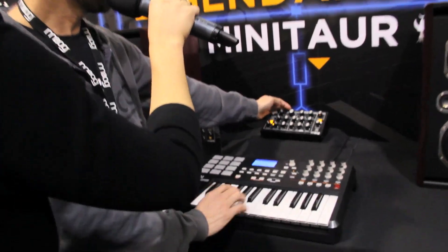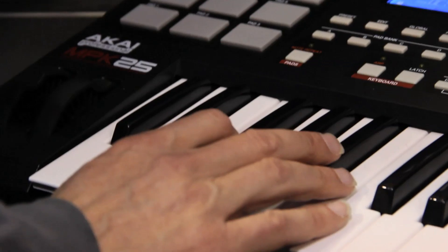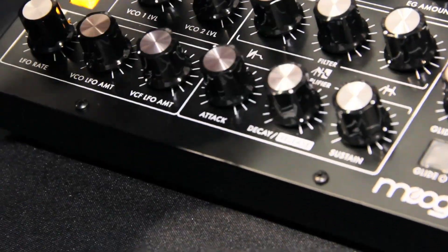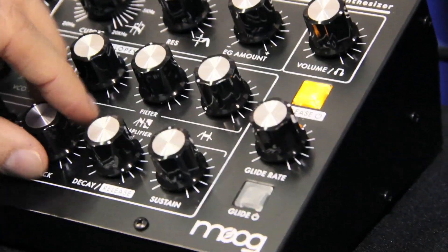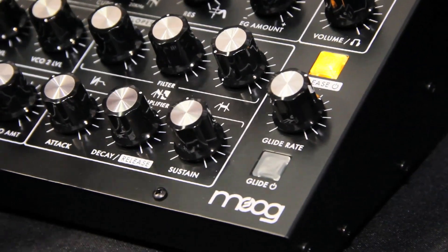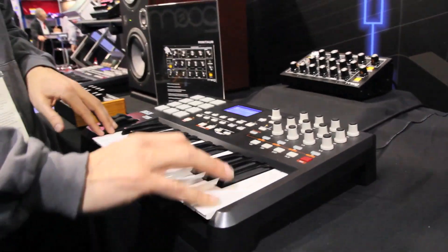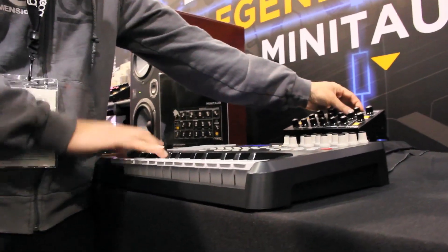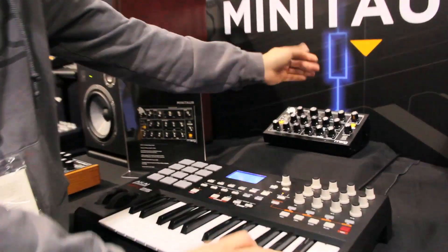So very flexible envelope section. We also have a VCA with the same kind of ADSR. It can get a nice long release — you can have release on. So a real flexible envelope section, and also classic glide. You can have glide on or off.